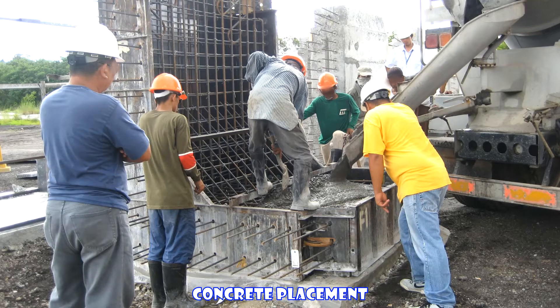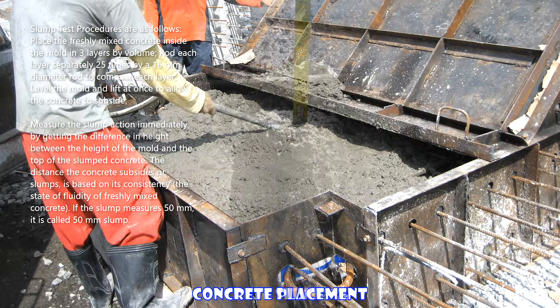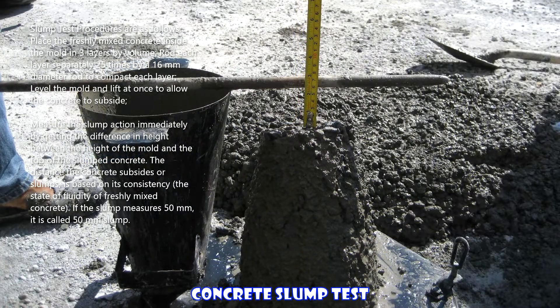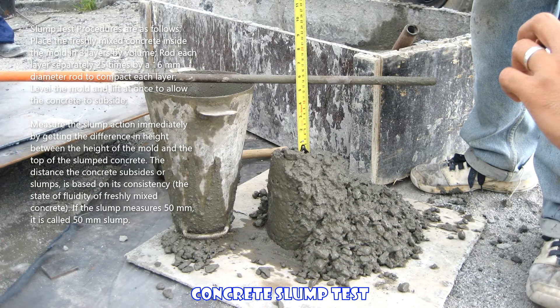Slump test procedures are as follows: place the freshly mixed concrete inside the mold in three layers by volume. Rod each layer separately 25 times with a 16-millimeter diameter rod to compact each layer. Level the mold and lift it at once to allow the concrete to subside.